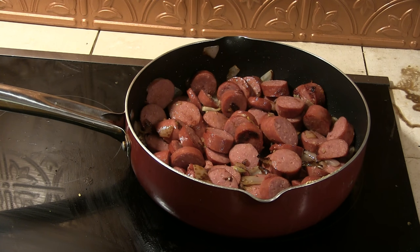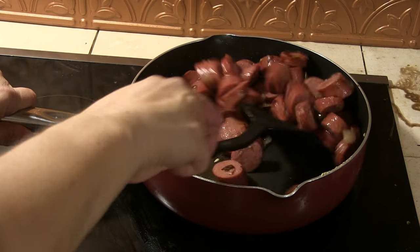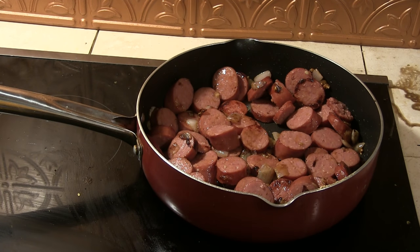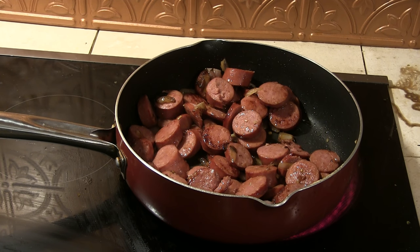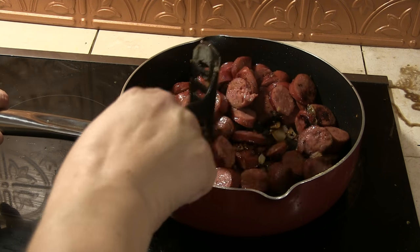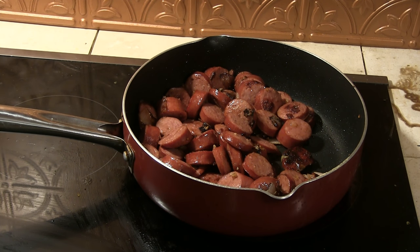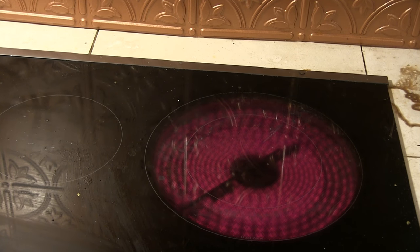I'm gonna let them get good and brown because Rusty tends to like things more on the done side. It smells really good. Let's add these to a different pot — ooh, those onions are done!